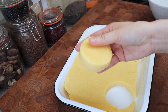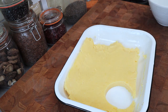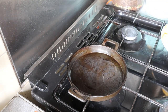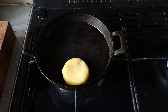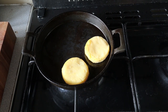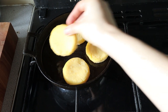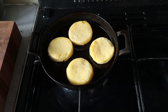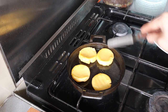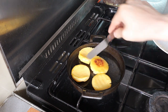Now we can just pan fry these. I'm searing them and the book says between five to ten minutes until I can see some color.